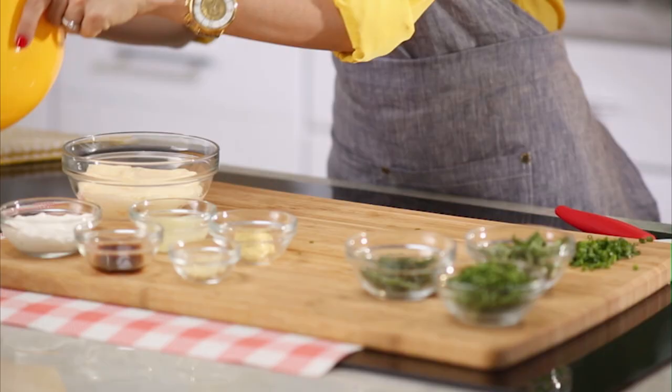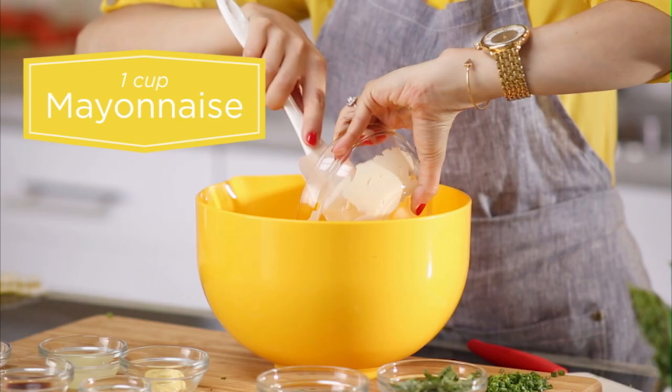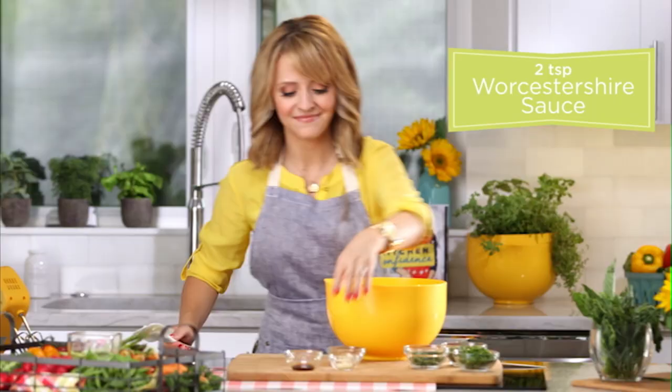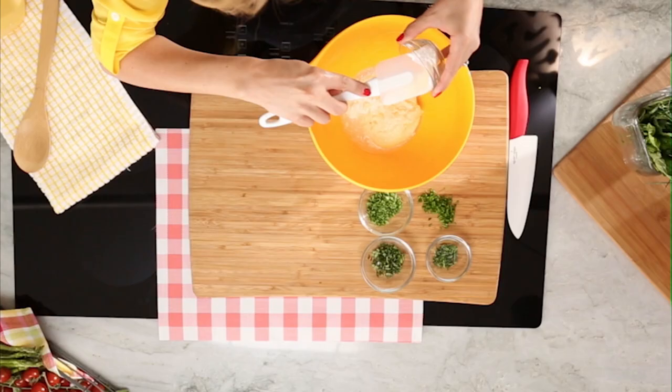After you've chopped up all your herbs, it's as simple as assembling everything in a mixing bowl. First I'm going to start with the base — a little mayonnaise and sour cream, some lemon juice, some Worcestershire, some garlic, and finally a little mustard for some tang.